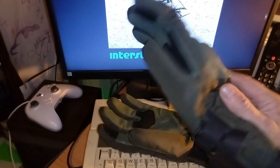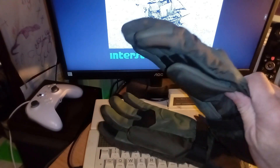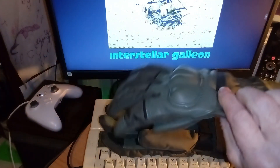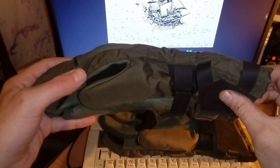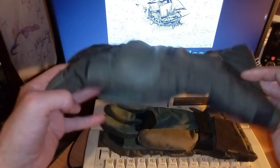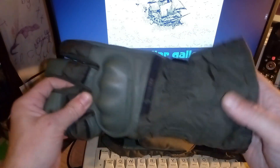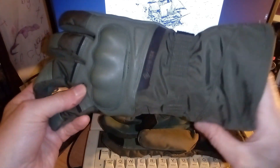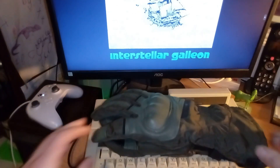So that's the Racer Command GTX in khaki. Thanks for watching, I hope you found this useful. I'd love to hear your comments if you've used a pair of these yourself or if you've got other thoughts on what makes a good winter glove. They're not a 300-pound glove — they're a 50 to 100-pound glove — so it's unfair to compare them to the premium stuff, but I think they do the job they're trying to do very well. Stay safe out there, I'll catch you in the next one.